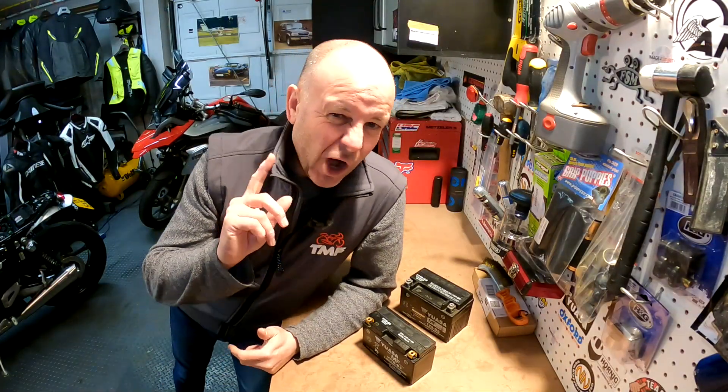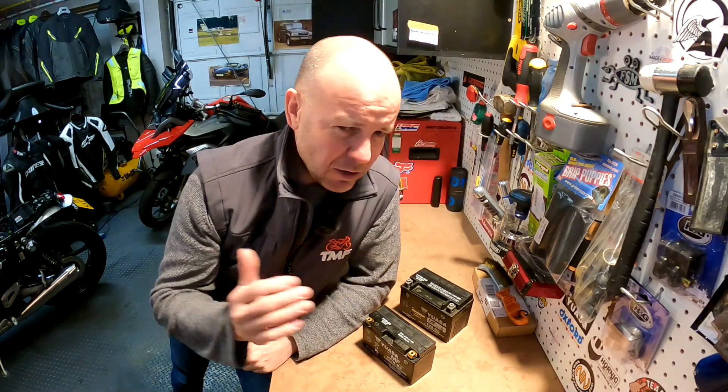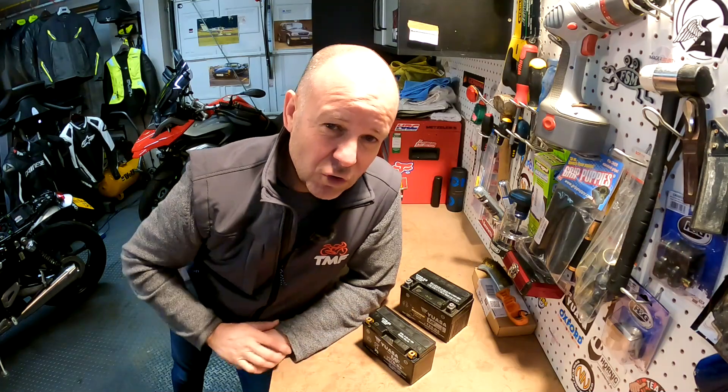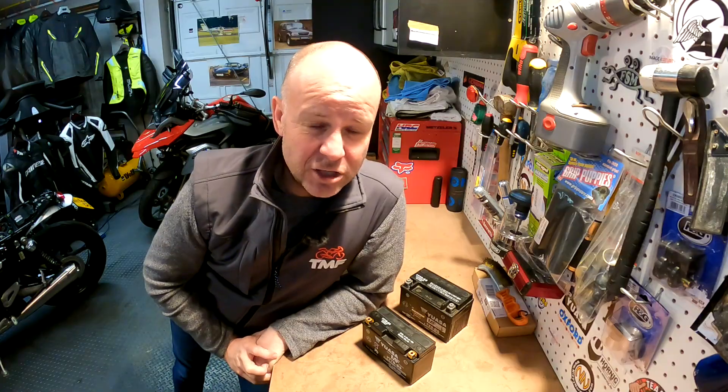Next, if you've got an older bike or you're checking the battery in an older car, you may need to check the electrolyte levels. My motorcycles all have sealed batteries so you don't need to do it. But if you do need to top up the electrolyte levels in your bike, make sure you only do that with distilled water. If you don't, you run the risk of having the battery damaged over a period of time.